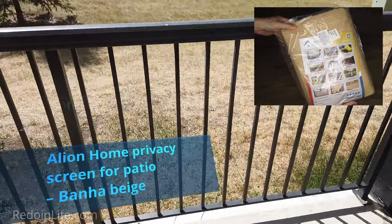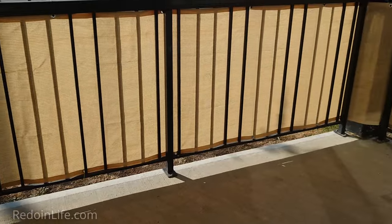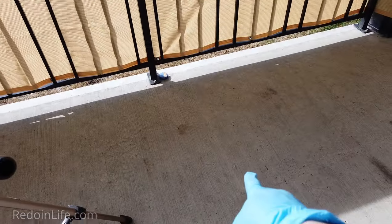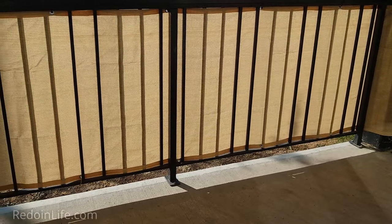The Allian home privacy screen adds additional privacy to your deck and home. The Baja beige color adds a lighter color to the patio, doesn't absorb heat so the patio is not crazy hot in the summer, and provides a nature-like feeling to the home. This was purchased on Amazon.